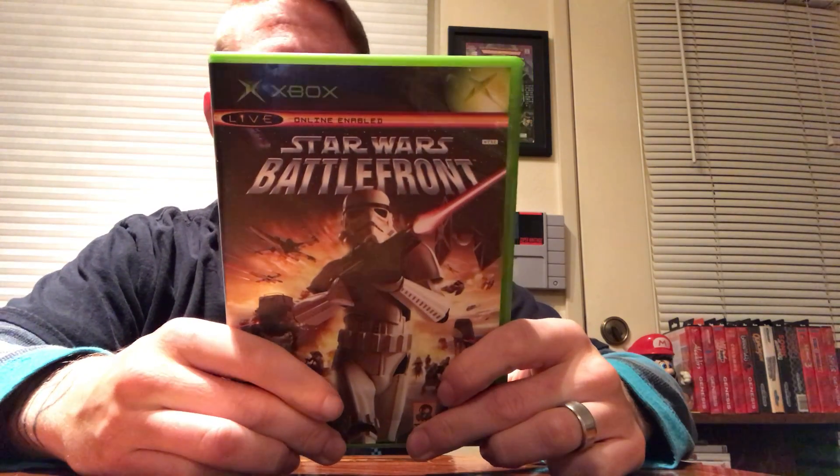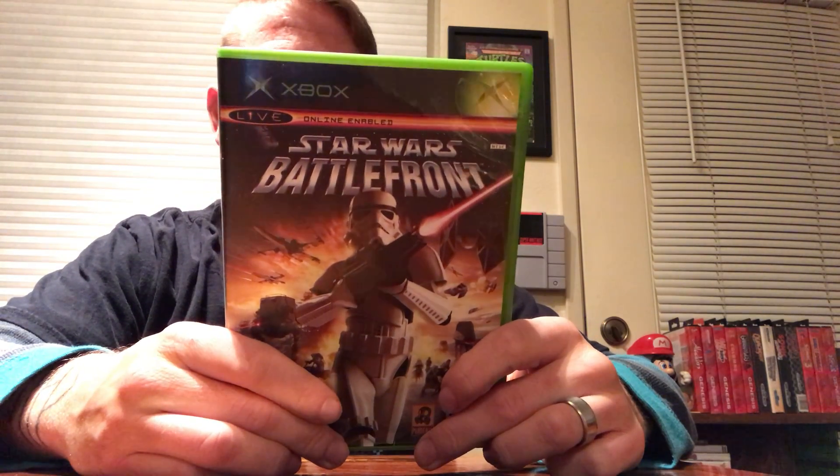Star Wars Battlefront — I beat this with my buddy Andy recently and it was a lot of fun. The original ones are my favorite. I played the new ones on PlayStation 4 and Xbox One, and they're fun, but they just didn't have the same oomph as the originals. I remember playing Battlefront 2 online on PS2 — it lagged because of the Ethernet cable — but it was still a lot of fun.